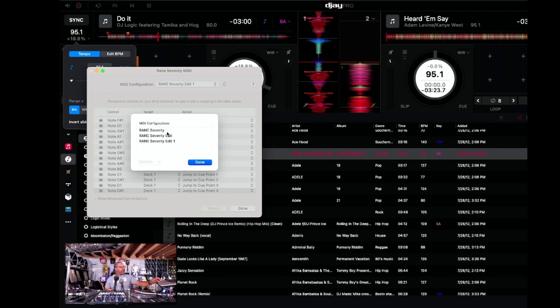Here's what the configurations look like. You can delete them if needed — the one that says Range 70 is the built-in one, you can't delete it, but you can delete the ones you created.